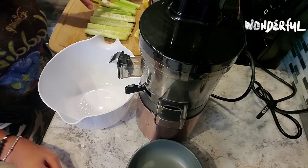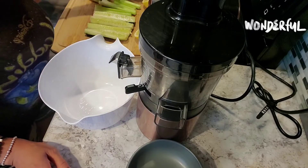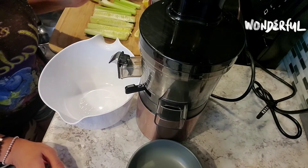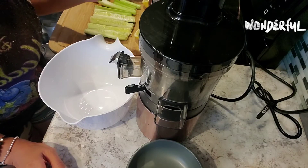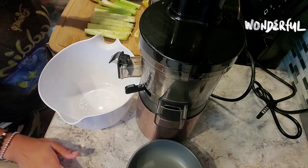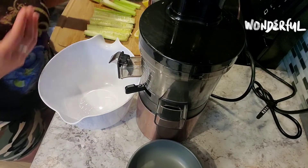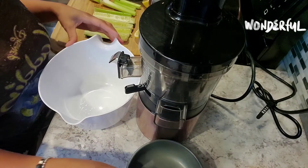Everything here is alkalizing and very good for your body — anti-inflammatory. The spinach is wonderful, and the green apple — an apple a day keeps the doctor away — it stimulates your pancreas, has great fiber that gets you full. So many benefits! Alright, let's get to juicing this wonderful juice.